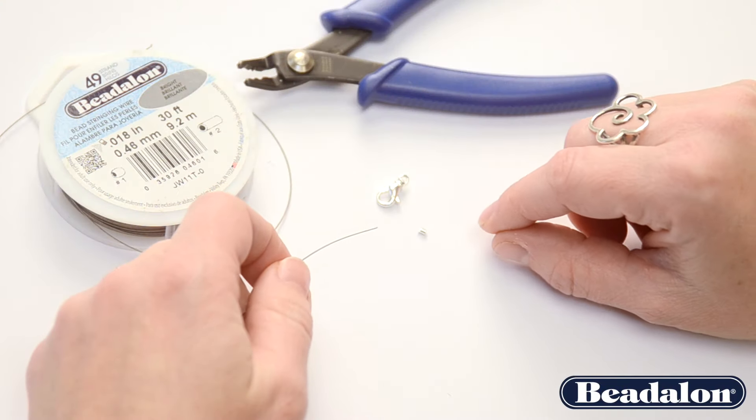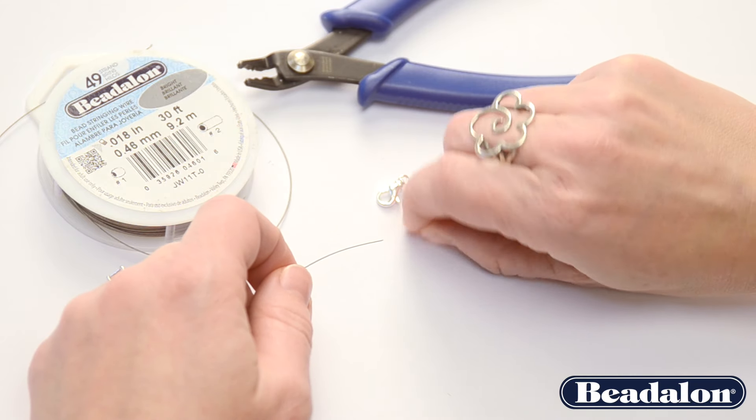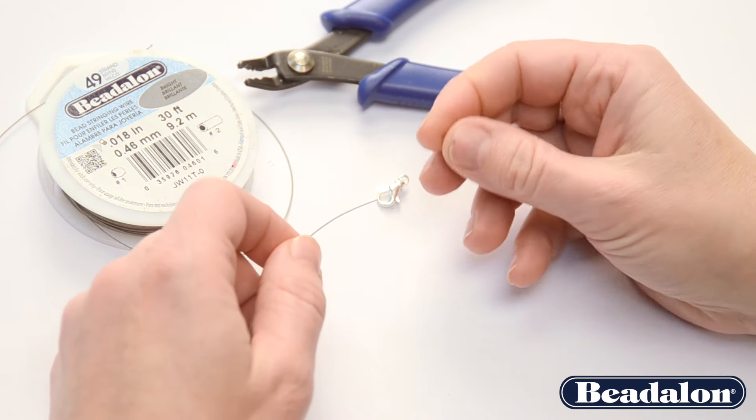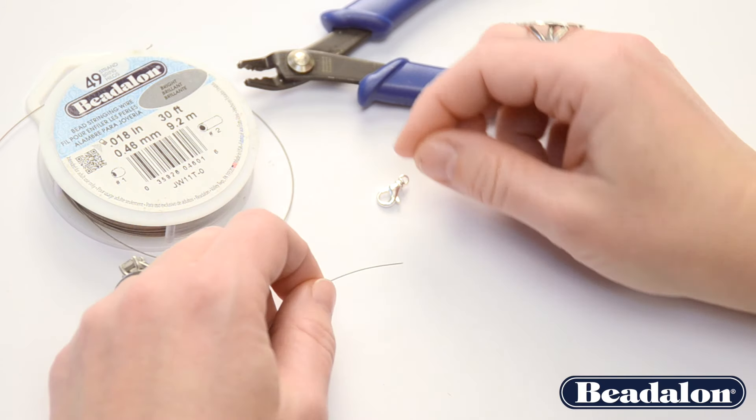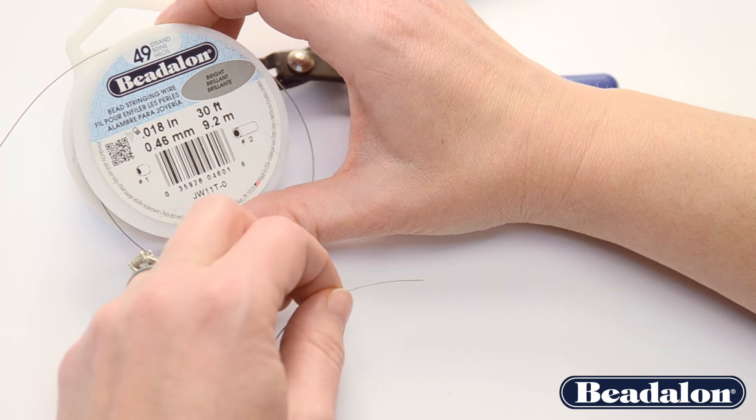Proper crimping is a four-step process. The first thing you want to make sure is that you're using the proper size crimp tube or crimp bead for your wire. I'm using 0.018 wire, so I'll be using a number two crimp tube.